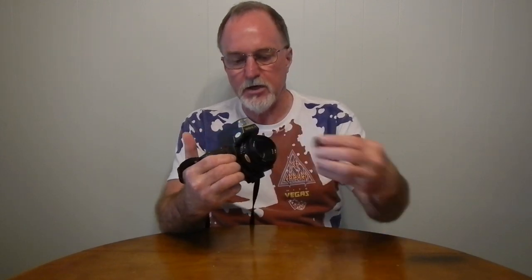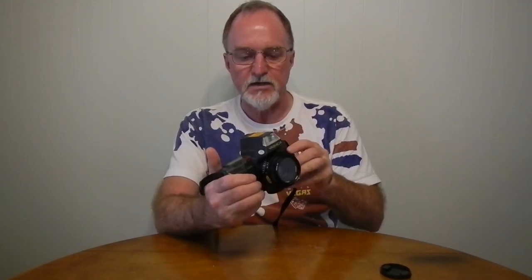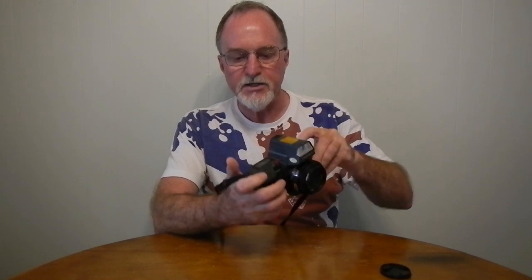It has a vertically traveling metal shutter. It goes from 1/1000th of a second to 16 seconds plus bulb. The controls are a little bit similar to the Minolta 7000 — you hold whichever function you want and then use this little rocker here to step through the different values.